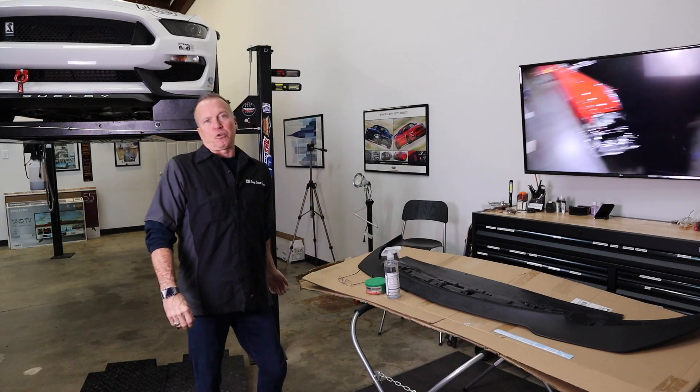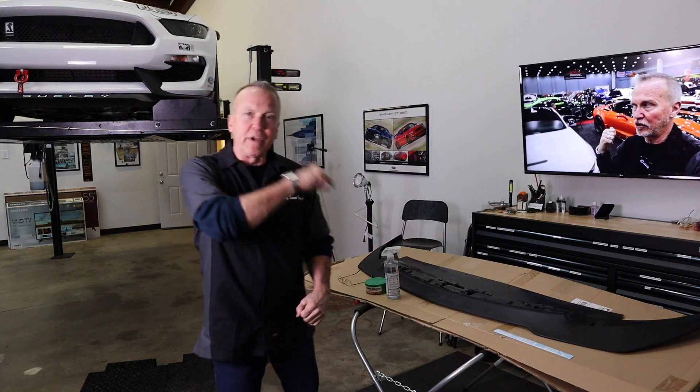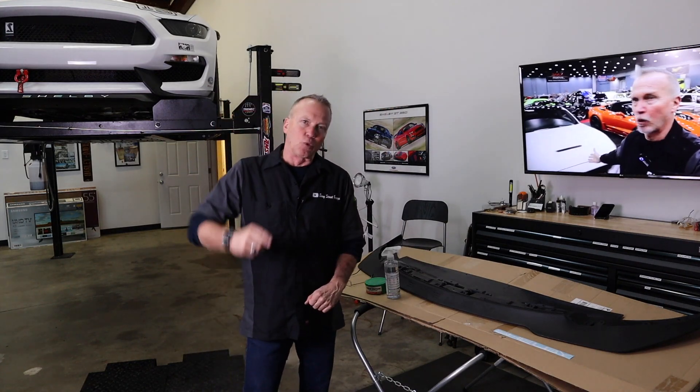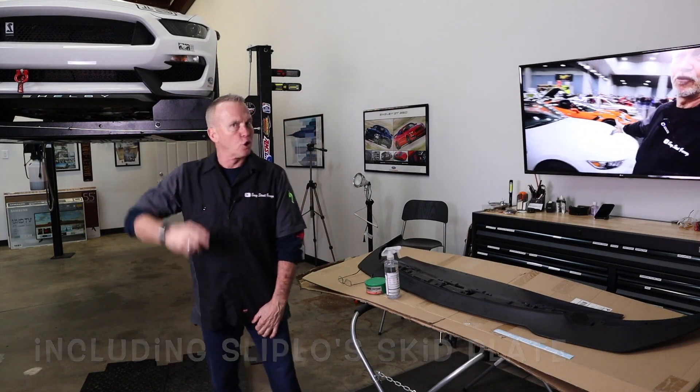Hey guys, welcome back to Easy Street Garage. We're here at the garage today and what we've got ahead of us is we're going to review an aftermarket GC350R Splitter. So stay tuned.